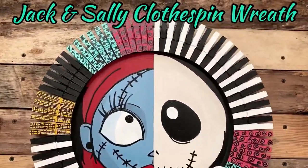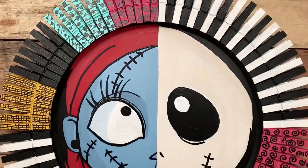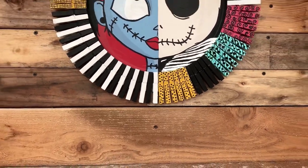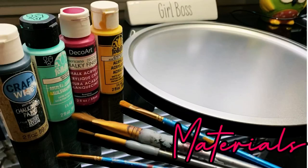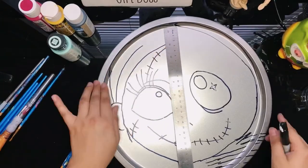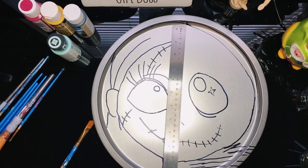As always, I will list materials used, paints, and links in the description below. We will be using a Dollar Tree pizza pan and paints I purchased at Michael's, except for the black paint which I bought at Dollar Tree.